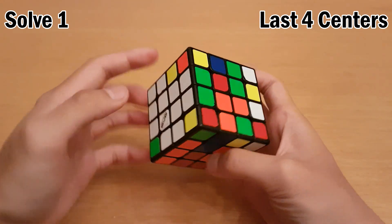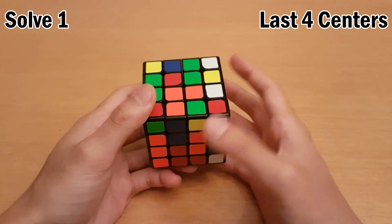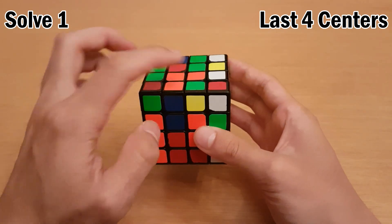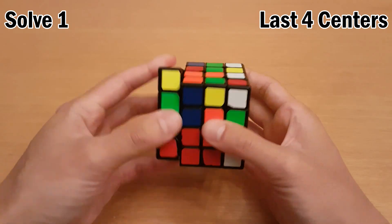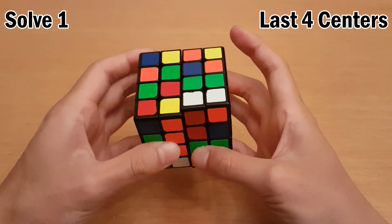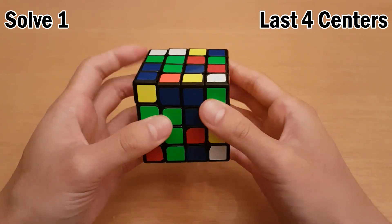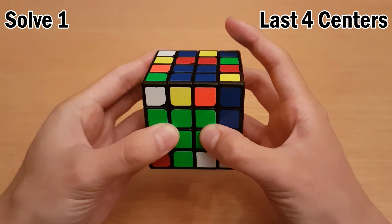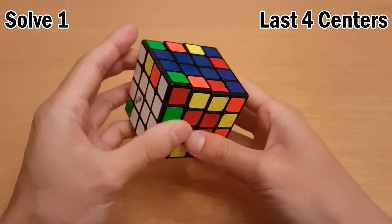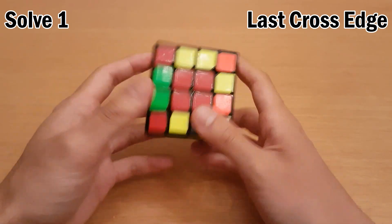Now I see orange and orange, and those are the only bars I see. Sometimes I'll do the half centers method, which I have a tutorial for in the description. But in this case where all I see is one center I can complete very easily, I'll just start with that one. Then the green center — make this bar and a bar up here, so insert it. Next is the red center. Then I want to finish the last cross edge and put it in here, which is the red cross edge.